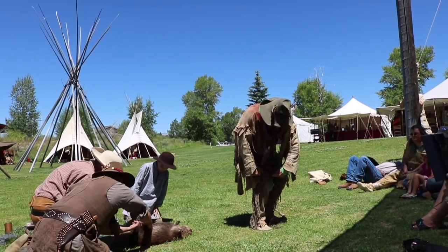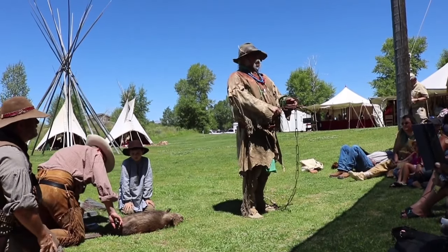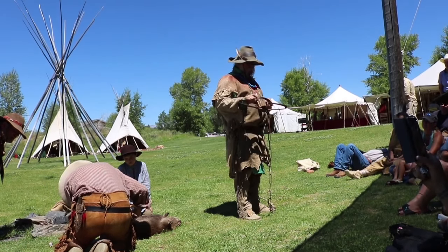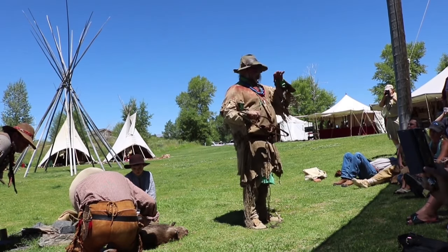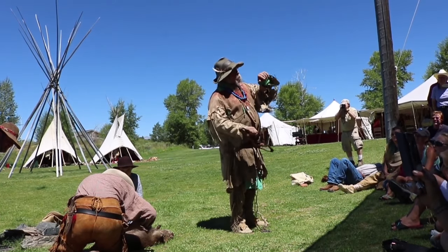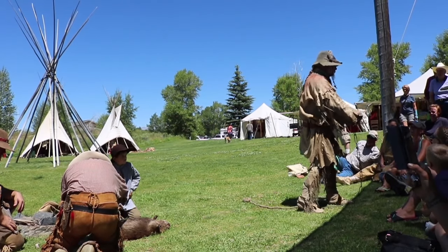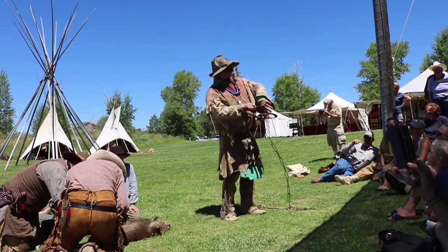This right here is the Number 5 Bridger trap. Notice where my hand is right now? There's no way that even if that trap went off, it would catch my finger. You always want to keep your fingers outside the jaws. In many years of trapping, I've only caught my thumb one time — totally by accident. I had a demonstration for fourth graders in Casper and it slipped off and caught my thumb. I had a buddy open it for me, and luckily it didn't fully catch me.